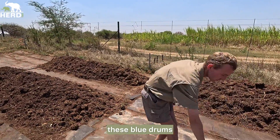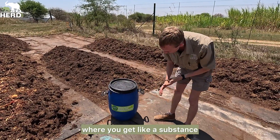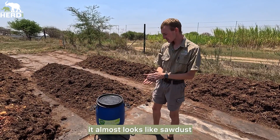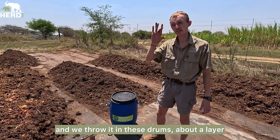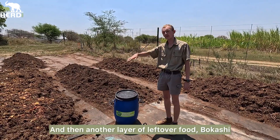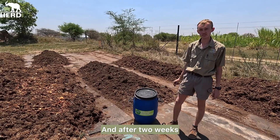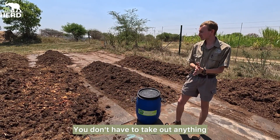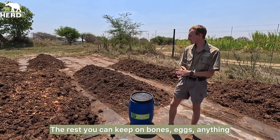Here we have a drum — we use these blue drums — where you get a substance that almost looks like sawdust. We take the leftover food and throw it in these drums, about a 10 cm layer, then throw some Bokashi on top, then another layer of leftover food and Bokashi until it's full. Then you close it for two weeks and after two weeks it completely breaks down everything, even bones. You don't have to take out anything — you can put in bones, eggs, anything, just not plastic.